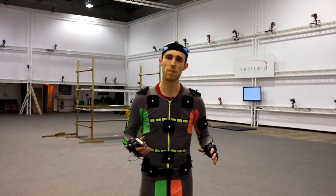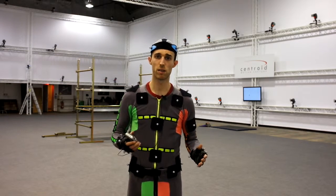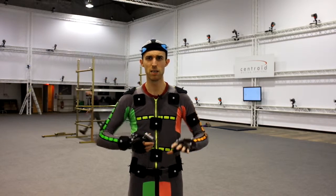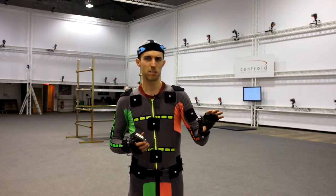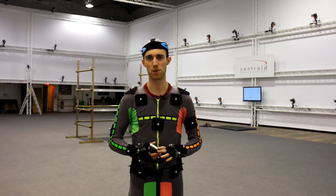A lot of the time, the material that you're working with is already preset. The movements are very specific, the VFX companies know what they want, so you have to be very good at analyzing what they've got and sort of humanizing it, bringing the motion capture treatment to it.